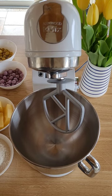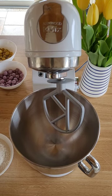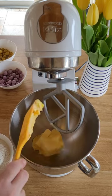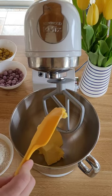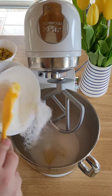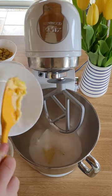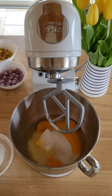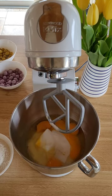This is a very straightforward all-in-one sponge method, so into the bowl you're just going to be adding in your soft room temperature butter, caster sugar, whole eggs, and a dash of vanilla.